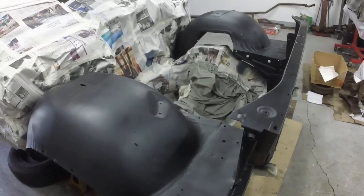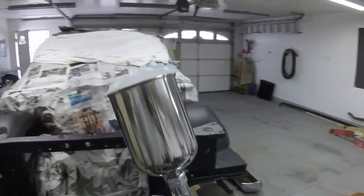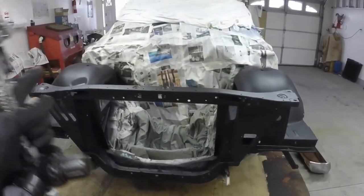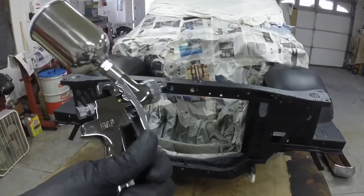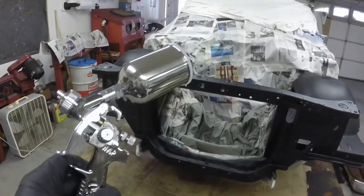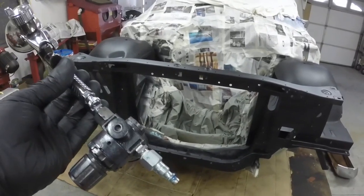That was a pretty good size step. I'll show you the gun I used — I used my little door jam gun, HVLP gun. The reason why I use this is because little parts like this have some tight areas, and this gun gets into tight areas. My favorite one is the Badger 400 door jam gun for painting parts in small areas.